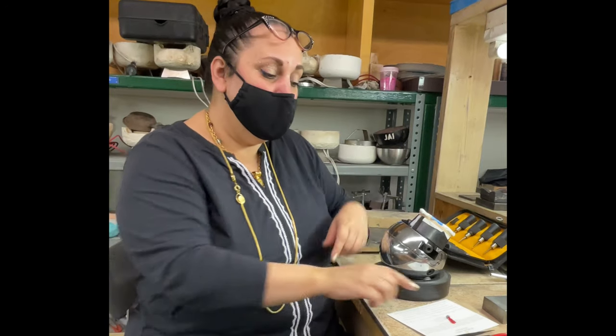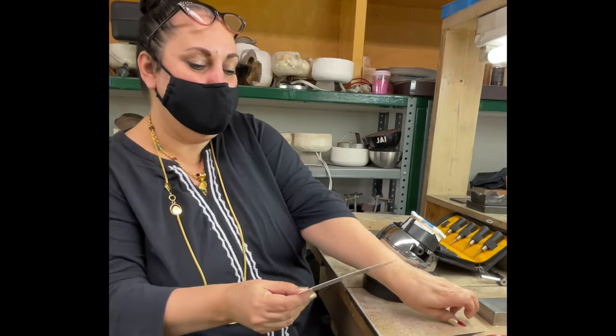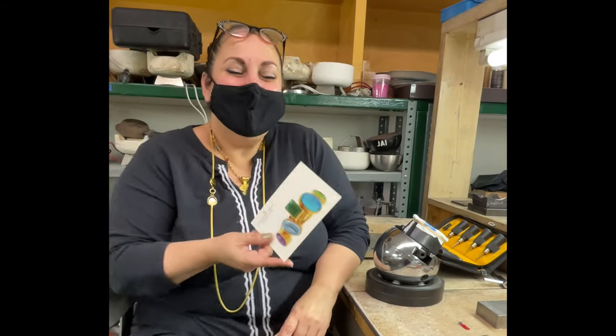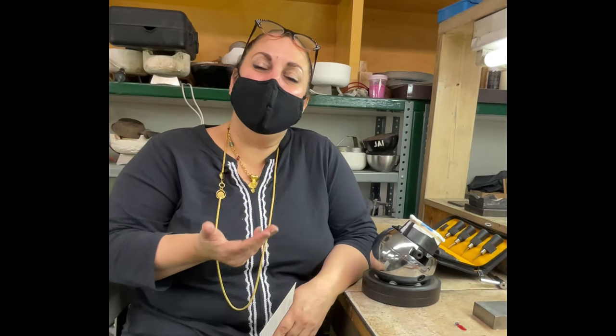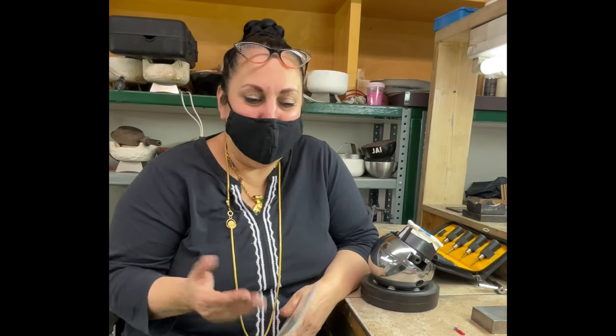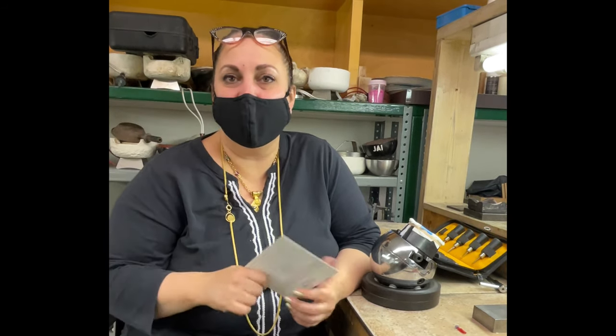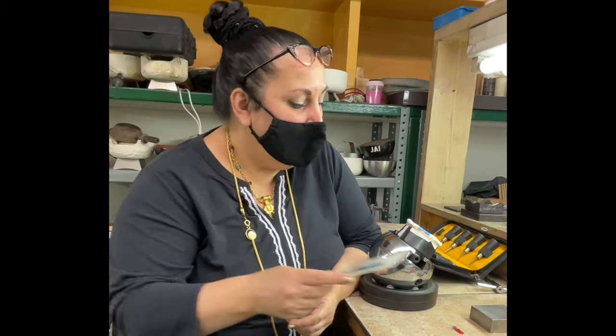So a lot of times for underneath an opal, I actually use cardboard. It's kind of like when you're putting something under an enamel — it's really nice to have something with a tiny bit of give in there rather than metal. And if it makes you uncomfortable, you don't have to, but I can tell you we've been setting enamels and stuff like that on top of cardboard for like 30 years here, and it just stays there.